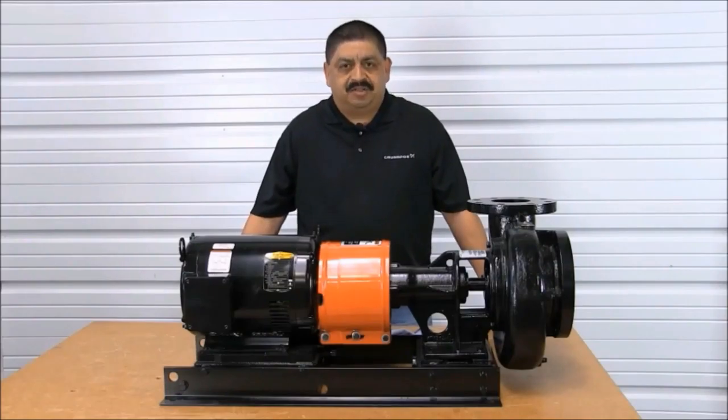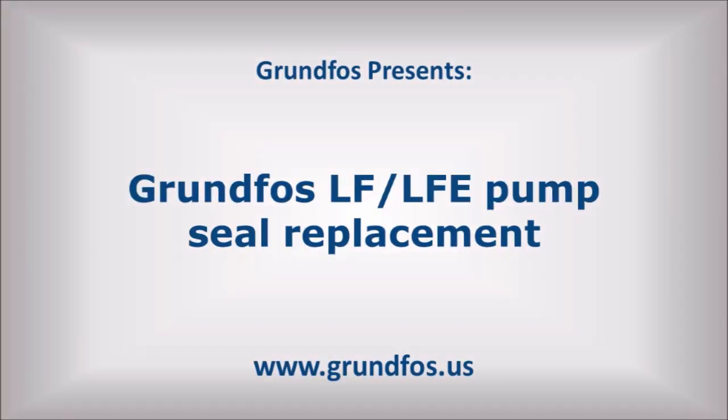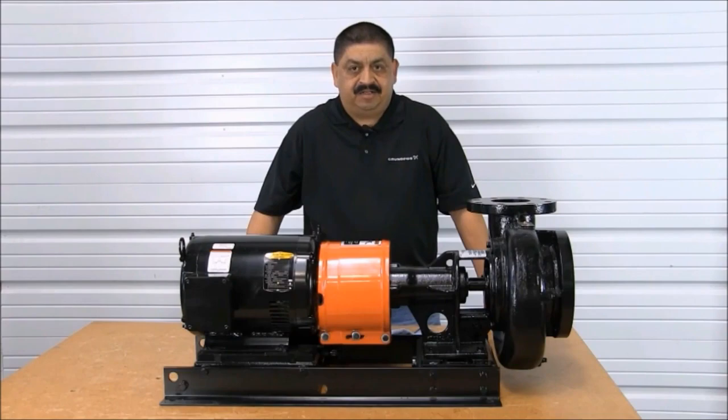Hello, I'm Joe Vasquez, Service Specialist with Grumfuss. In this video we will demonstrate the correct way to change a seal on the Grumfuss LF and suction pump. Be sure to follow your company's lockout and tagout procedures as well as wear your personal protective equipment as needed.